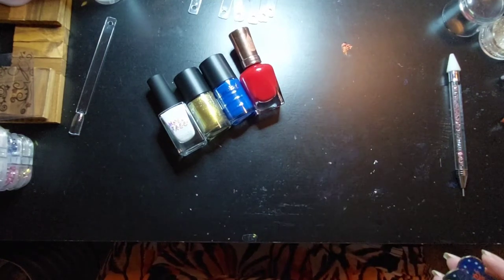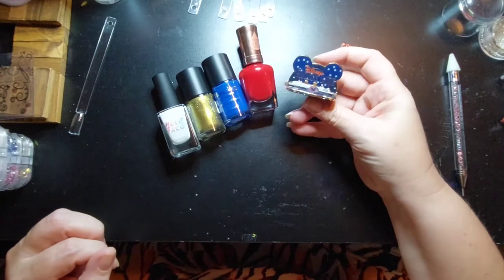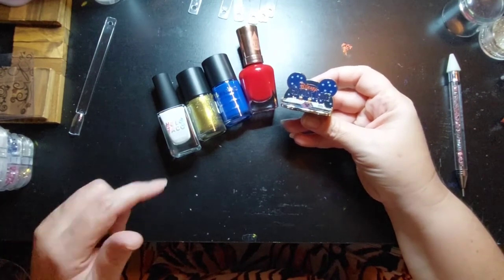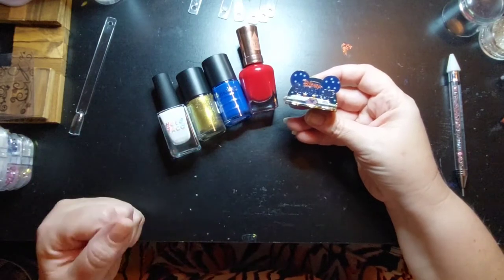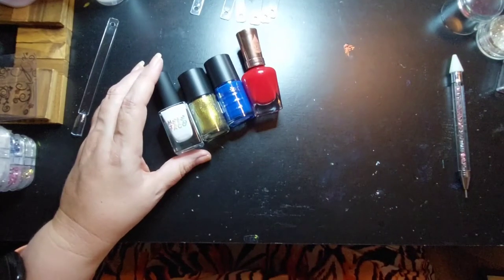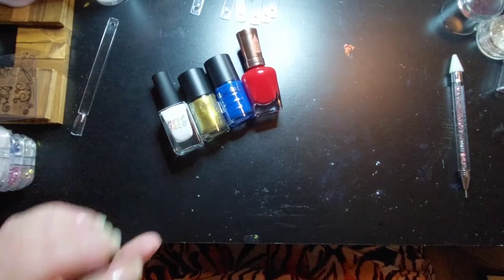I just caught sight of a pin on my desk and I think I chose wisely because all these colors are in this pin. So I think that's a good idea.